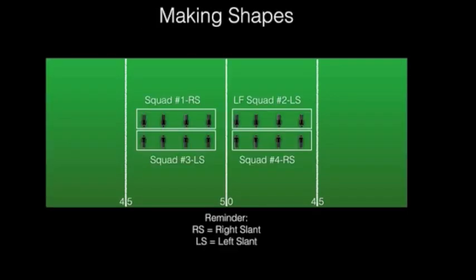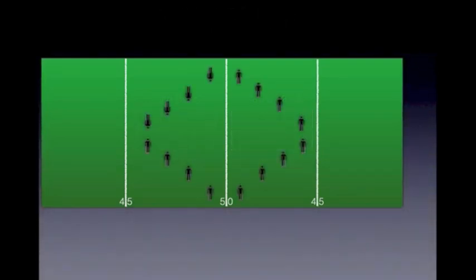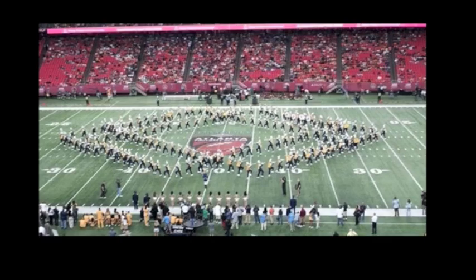So let's see what happens when we put multiple squads on the field facing in different directions with different slant assignments. We have a shape. In conclusion, let's take a moment and review one of the previous pictures in this presentation. See if you can identify each squad. This picture represents multiple squads that are doing multiple slants. I hope that you have a better understanding of how 8 to 5 marching basics can create such dynamic imagery.